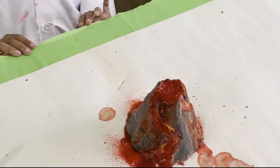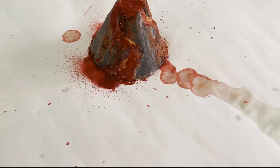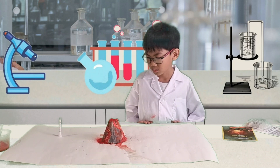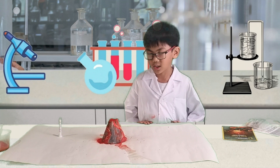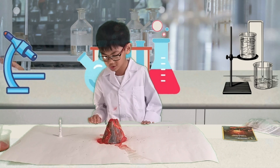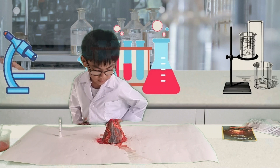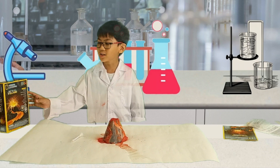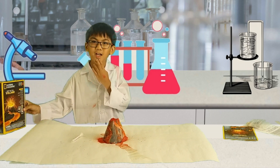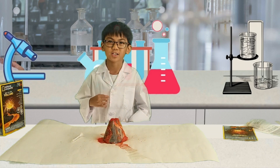Hey guys, a new volcano eruption is born — this is our first volcano eruption! Wait, what if it's actually hot? I wouldn't touch it — what if it's like a real volcano and it's actually hot? So that's everything we need to do from this build your volcano kit. Don't forget to subscribe, and don't forget to watch my next experiment — bye!